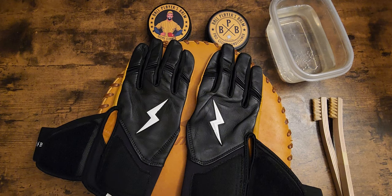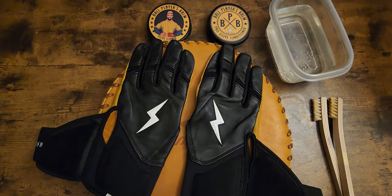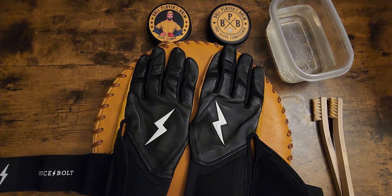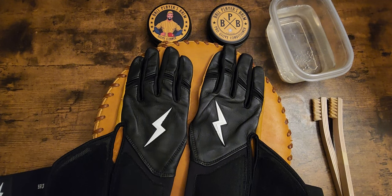The next step would be to condition them. I'm going to use the Ball Player's Bomb conditioner. It's just like a leather baseball glove — if you don't condition it, it's just like your skin: if you don't put lotion on it, it's going to dry out eventually. Put some conditioner on them once a month and that'll keep them looking brand new. My main thing is clean them before you condition them, and let them dry out after you clean them, because water dries leather out really bad as well. Make sure you dry them out first before putting conditioner on them.